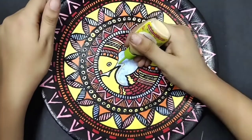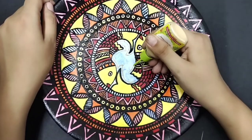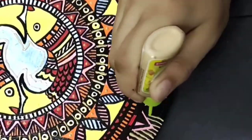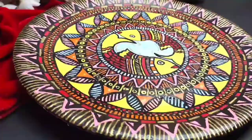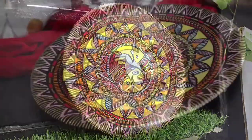Lastly, to elevate this piece, I'll use a gold 3D outliner and give some more detailing. And that's it — this is what the final piece looks like!